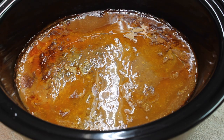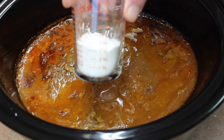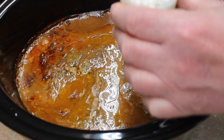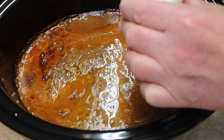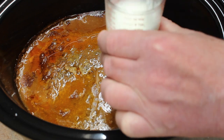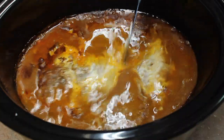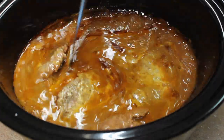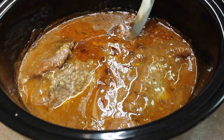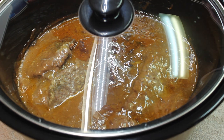It has cooked for its five and a half hours — see it bubbling still. I have three tablespoons of cornstarch and four tablespoons of water. Mix this up. I just turned the crock pot on to high. Pour that in there, give it a stir. Put our lid back on — it's on high now. It did five and a half hours at low, so 30 minutes on high to help thicken.